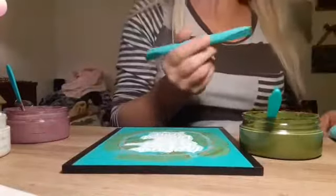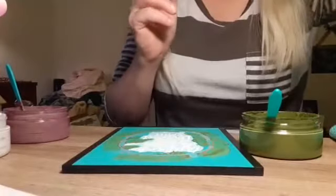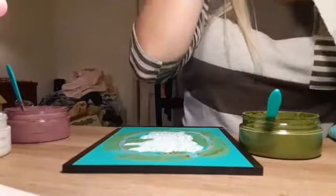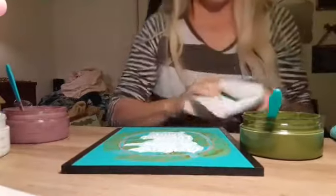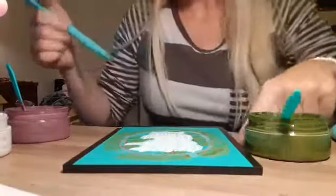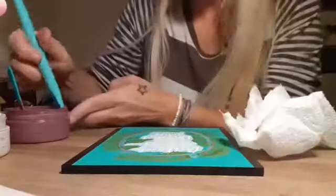I've got that done and I'm just going to wipe it off — dip it in a little water and wipe it off so I can use it again with my purple to get finished.